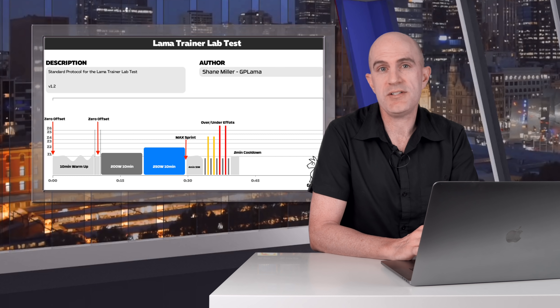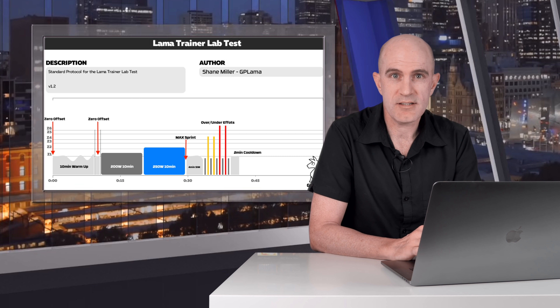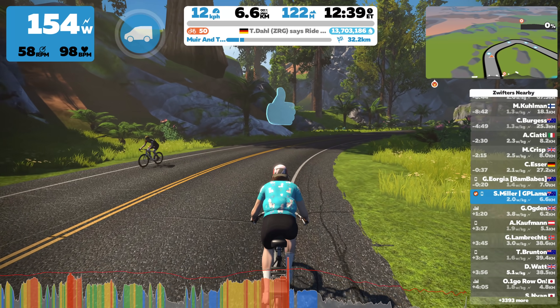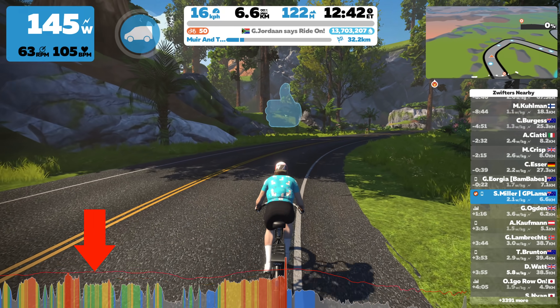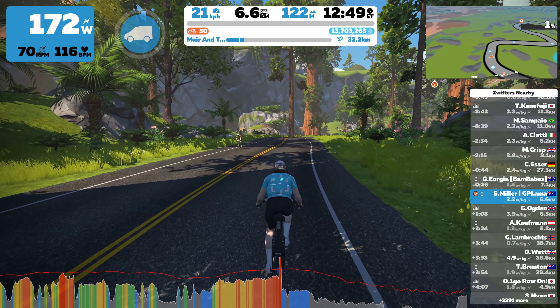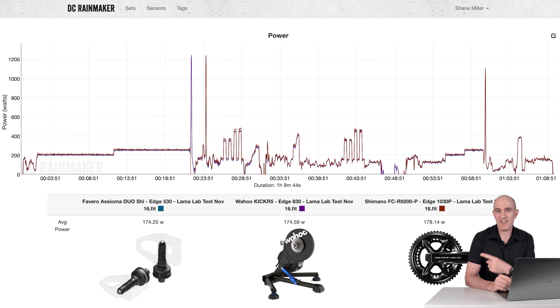I used the same testing protocol as I had used in the past with other Shimano-based power meters. The Llama Lab test has proven reliable and repeatable over a number of years. As my time was limited, the first thing I did was a very hard 10-minute warm-up on Titan's Grove to make sure everything was bedded in before starting the Llama Lab test protocol. We have over an hour of data after that warm-up. The Assioma Duos, the Wahoo KICKR 5 as the baseline control for ERG mode, and the R9200P as the power meter under review.